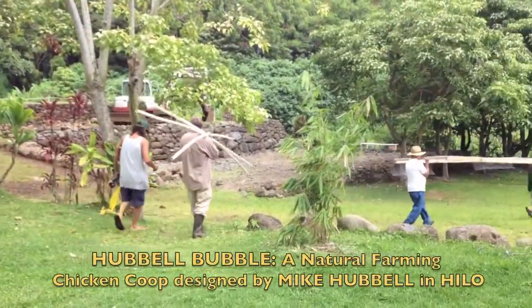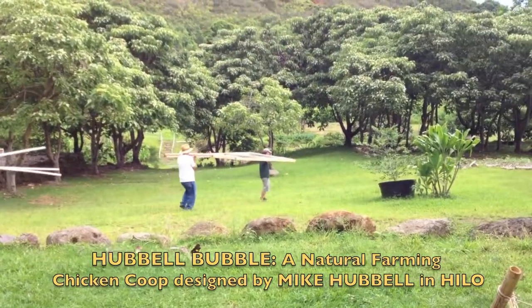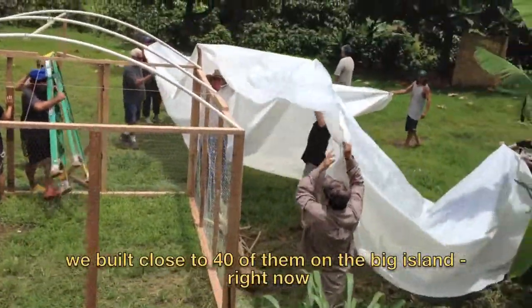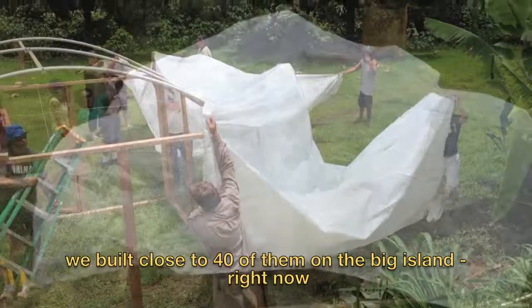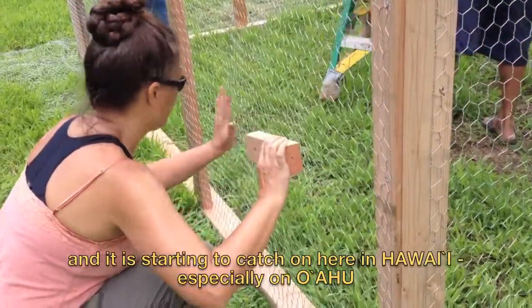Today we're going to try and build a Hubble Bubble. It's a little small chicken coop that was designed by Mike Hubble out in Hilo. We've built close to 40 of them on the Big Island right now and it's starting to catch on here in Hawaii, especially on Oahu.